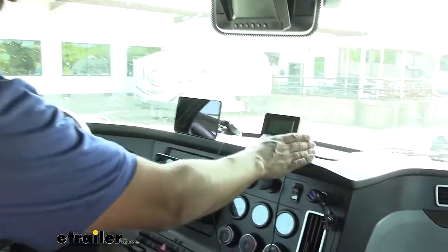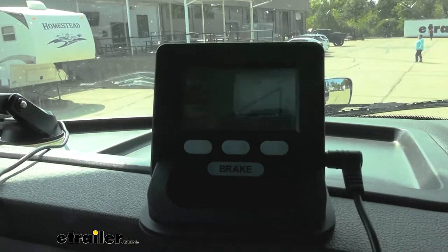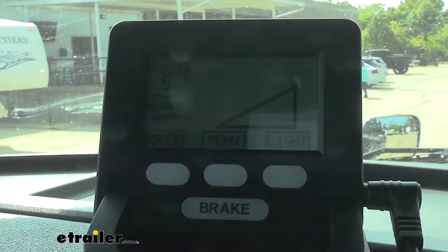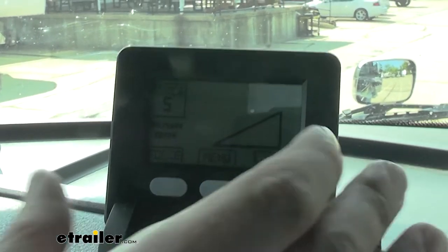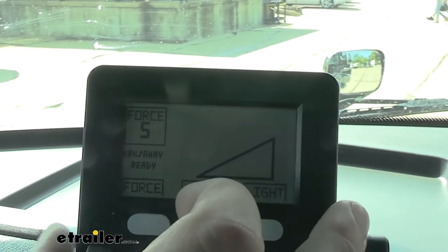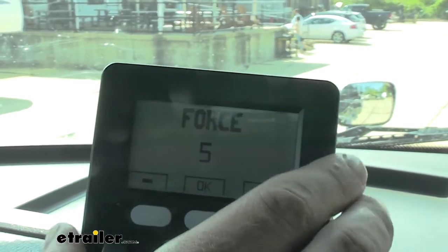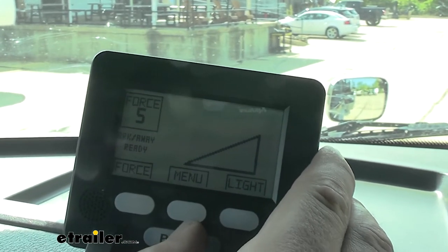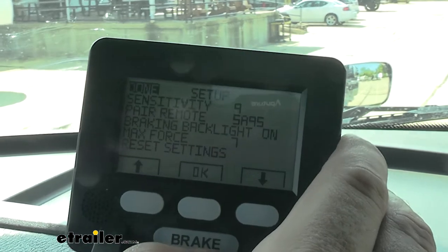So here's what that monitor looks like. This is going to come with the power cord, the actual monitor itself, and a little stand that we can mount on the dash of our motorhome. This monitor is going to allow us to adjust some settings of our braking system, and it's also going to let us know what's going on should the brakes be accidentally applied. We have a backlight setting we can increase or decrease depending on if we're driving in the day or night. Over here we have our force setting, which allows us to increase or decrease the force sent to our brakes in the vehicle. We also have a manual override button that will physically apply the brakes in our vehicle no matter how we're traveling, and a menu button that allows you to fine-tune a few more settings.